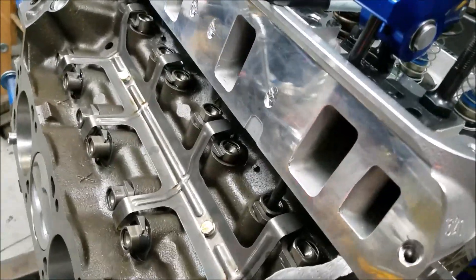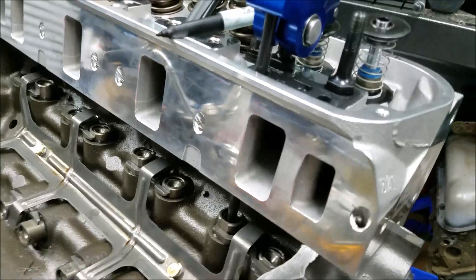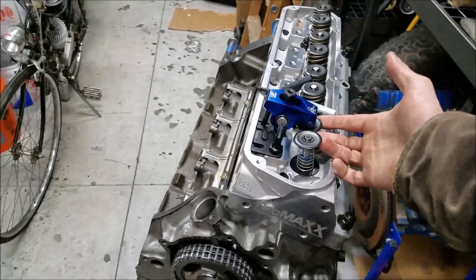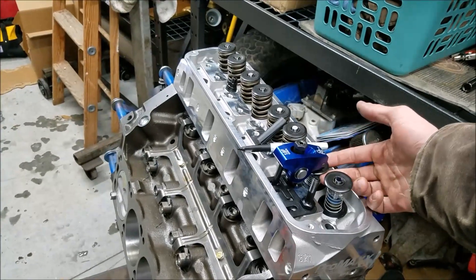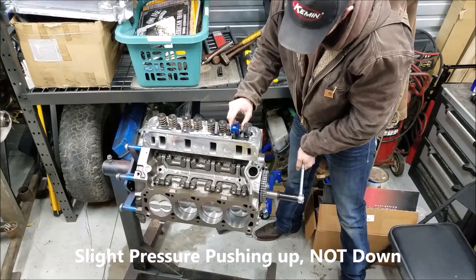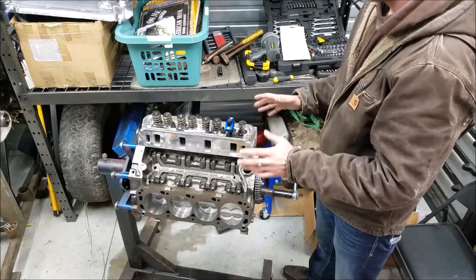Now you can see that the lifter is starting to move up — that lifter cup isn't being pushed down, so we're not getting any false readings. You really have to appreciate on a roller cam just how aggressive that lift rate is. Now we've reached our dwell point and it's going to want to come back. I normally need two hands here, so my spring isn't quite enough to overcome the rocker. I just put a little pressure on it so we get a pattern when everything comes back up. As I'm rotating the engine I'm putting a little pressure on it so the valve stem follows the rocker on its way back up.